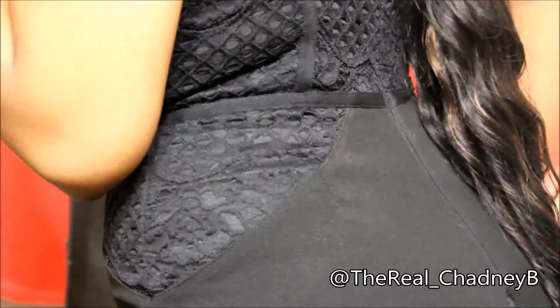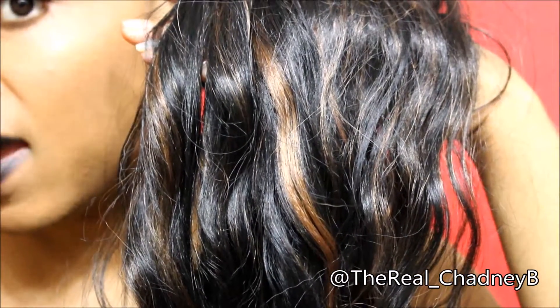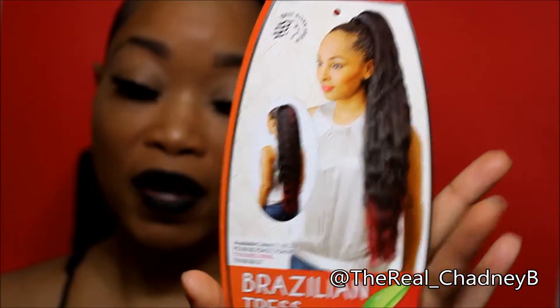They're very easy to style — you can throw that ponytail on and throw it back off at the end of the day. Let's talk about this one right here. She's pretty long, all the way down to my butt and past my butt. This is the Brazilian Tress Ponytail, BTP01, and the color is FS1B30 — so that means it is black with a couple of highlights in there. It is flat iron safe up to 360 degrees.